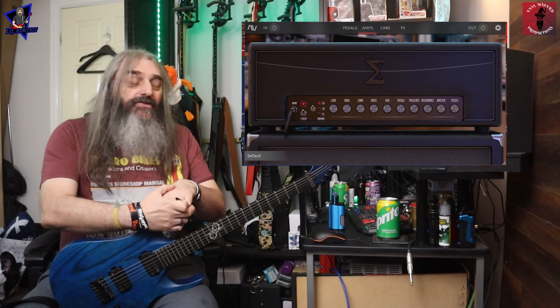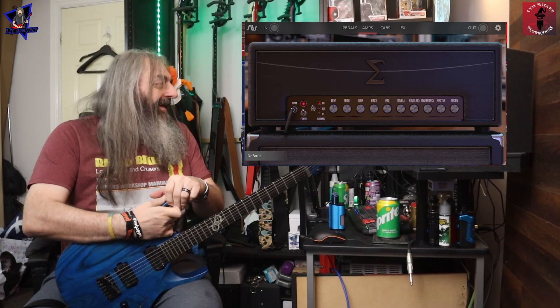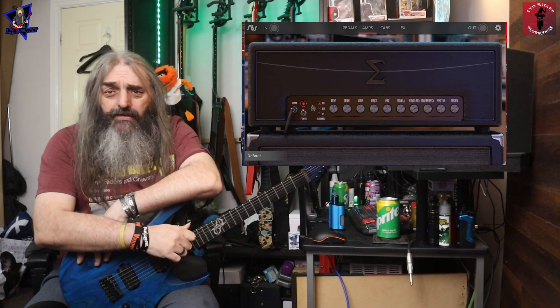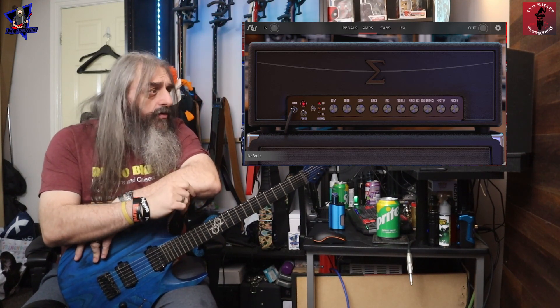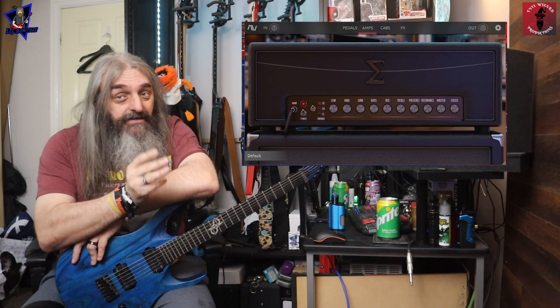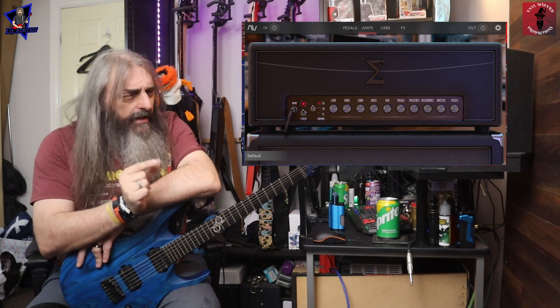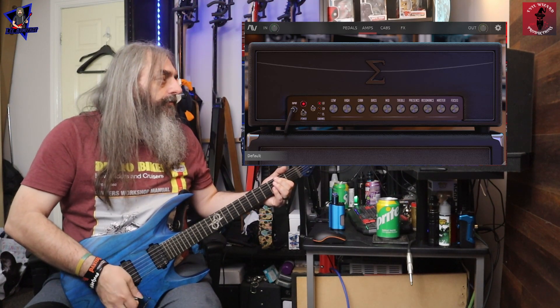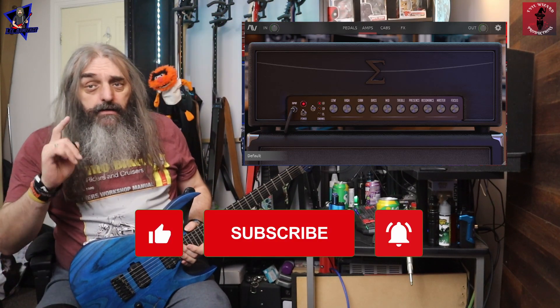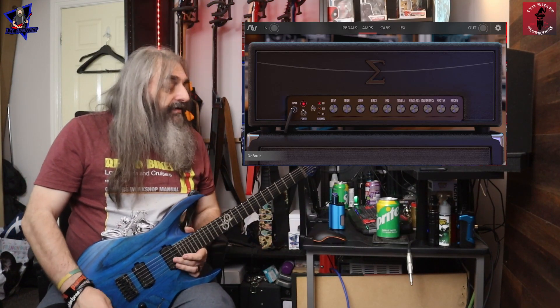So this is the Sigma EX. Now you might be thinking, haven't you already done a review of the Sigma? Yes we have — we've done the Sigma and the Sigma V2, but this is the Sigma EX. Basically it's an update to the Sigma V2. We'll go through the amp sim in a second; there have been a few little tweaks to the amp itself.